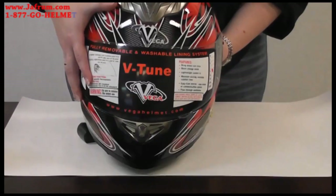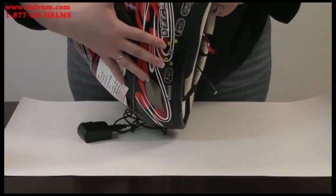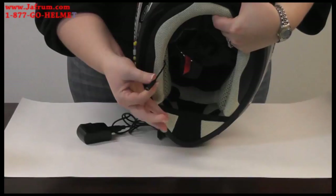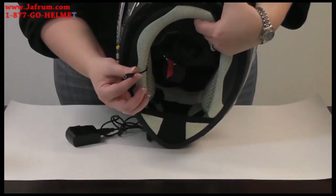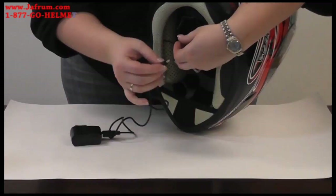The first thing we need to do is find the charging cable inside the helmet. Find the buttons on the outside of the helmet, and on the other side of that, feel around until you can find the plug. Most of the time it's going to be tucked up underneath the neck roll. Make sure you don't pull on this very hard — this is soldered into your Bluetooth box. If you do pull it off, you will not be able to charge the helmet.